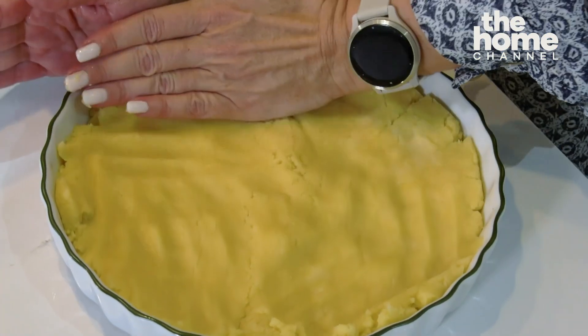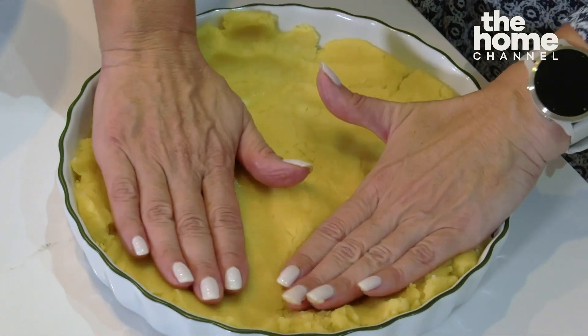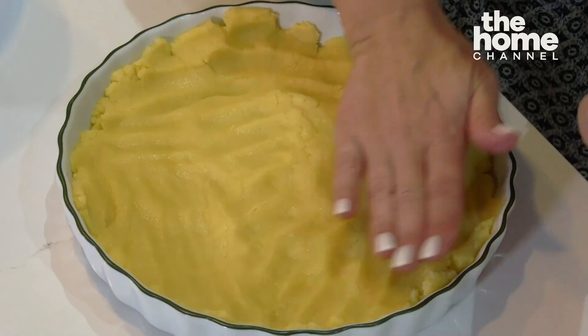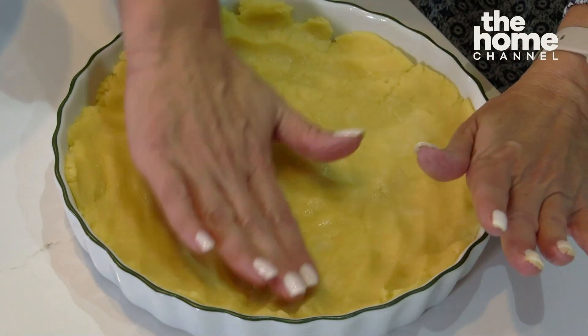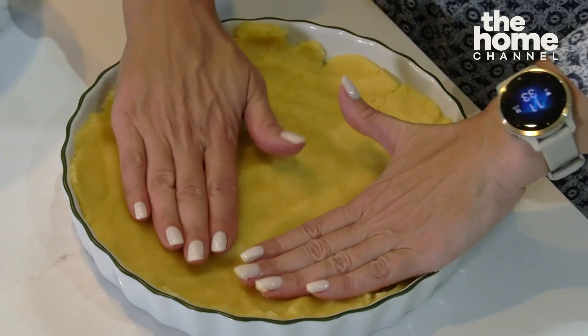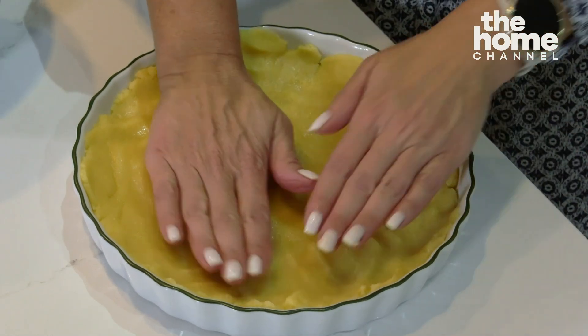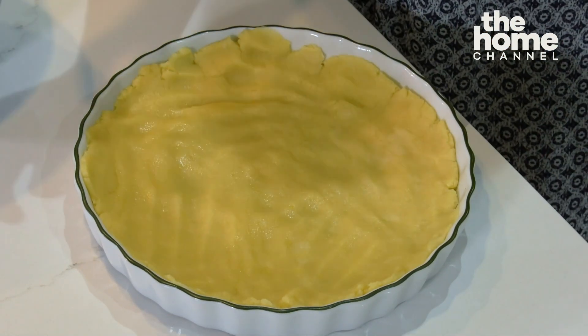The best thing to do while we are mixing the filling is to pop this in the fridge. Because it's made with so much butter, we want the butter to chill a little bit and harden so that it holds its shape. And that's absolutely perfect — it's holding nicely, it's not falling apart, it's not cracking. Absolutely perfect, and now we do the filling.